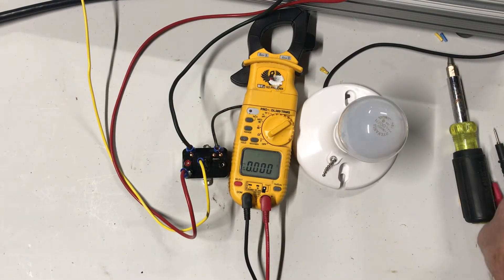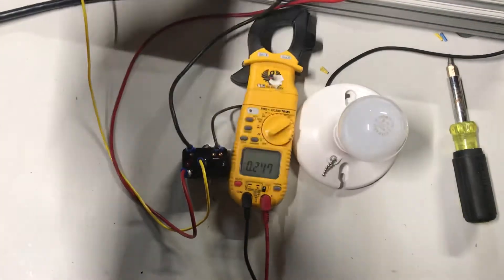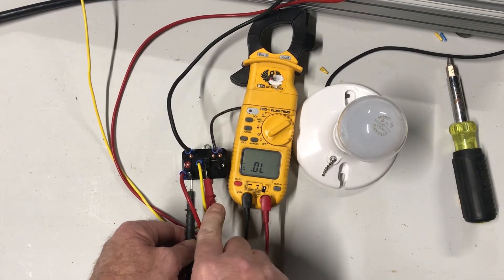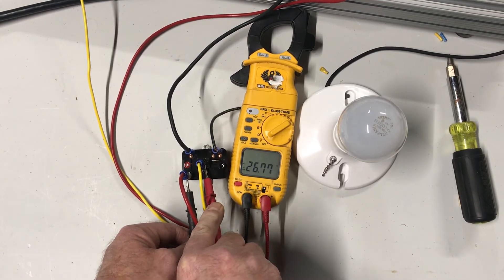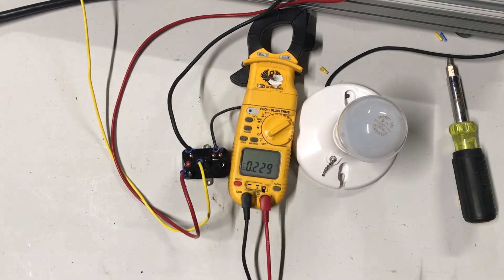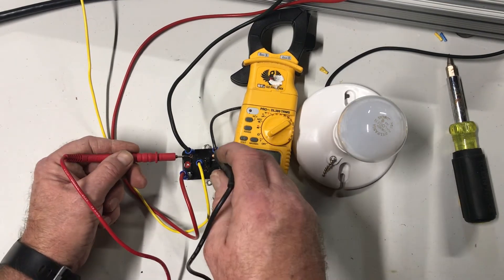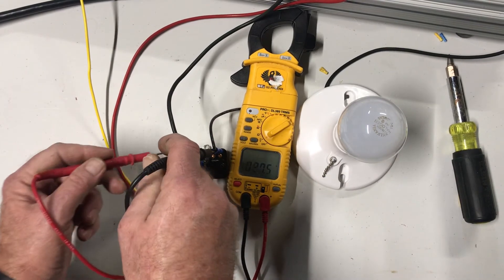Let's test out this relay and see if it's still good. I put power on there and I am reading 26.7 volts. I do have proper coil voltage there, but if I check out my contacts I have 120 volts there, so those contacts are open.